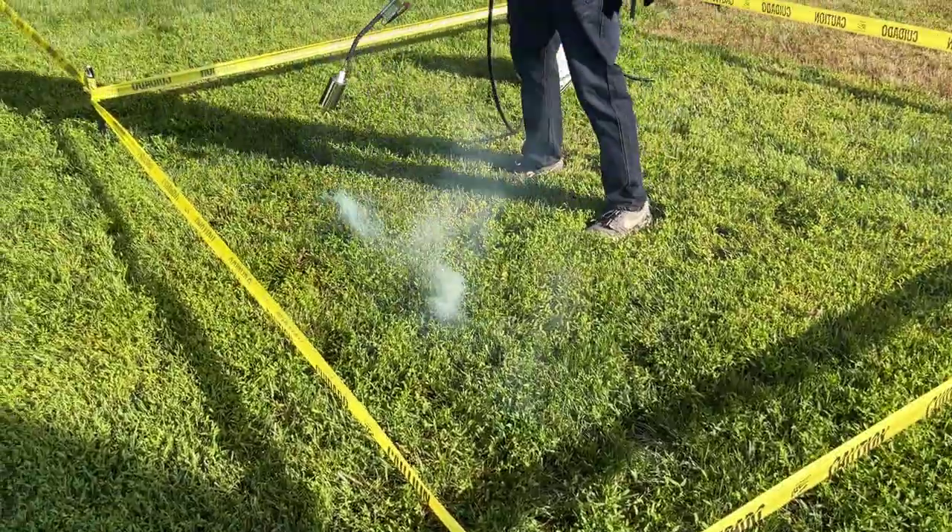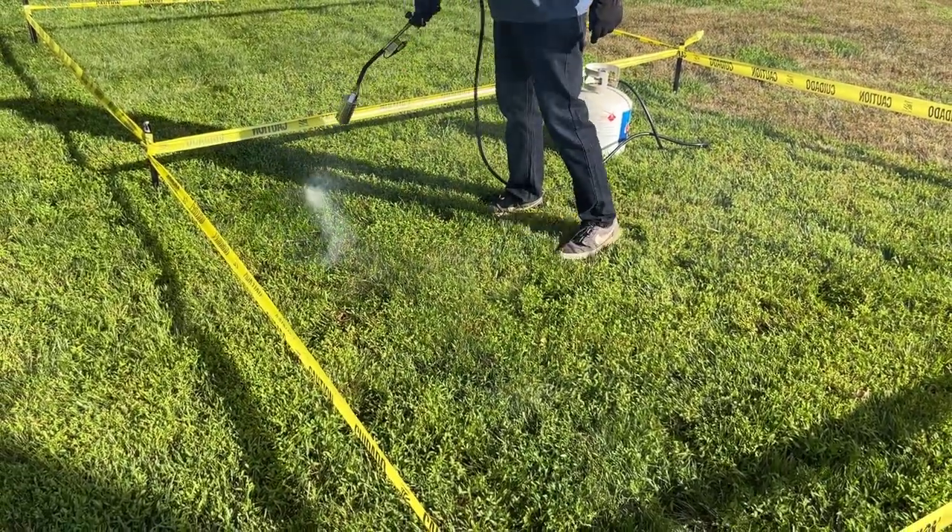One thing about weed flaming I didn't know when I started: you basically do not have to torch the plant to kill it. All you need to do is wave the torch right over the top of it, and that heat will destroy the cells in the plant so it can't live anymore. You don't need to make your yard look like an inferno — just heat it really quickly and you're done. It takes only seconds.